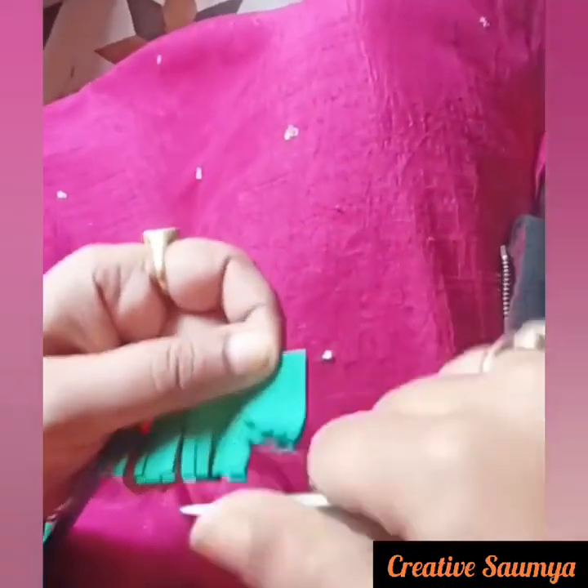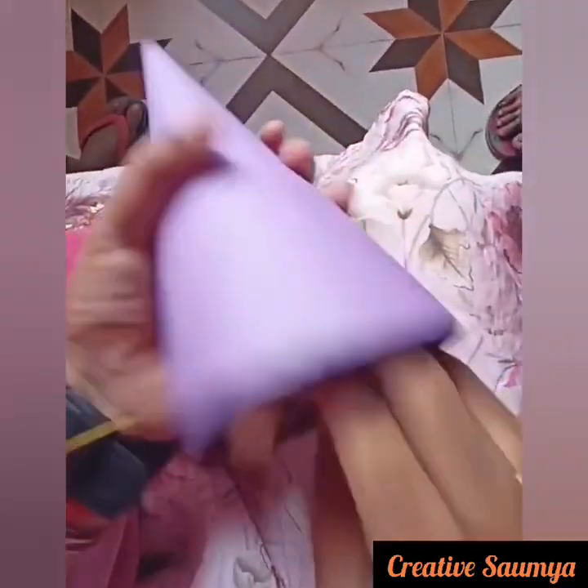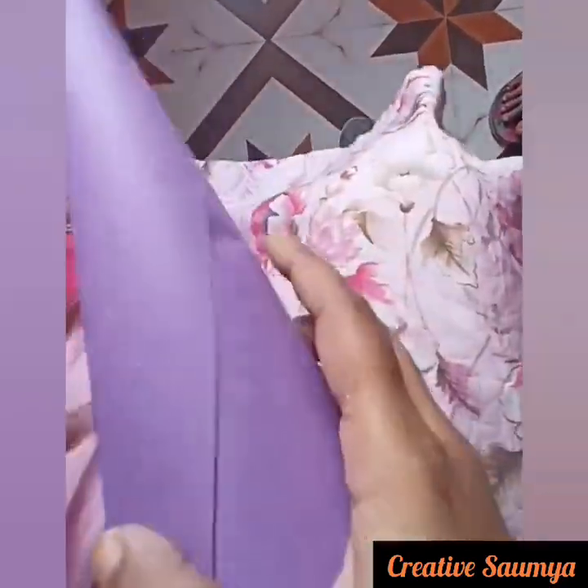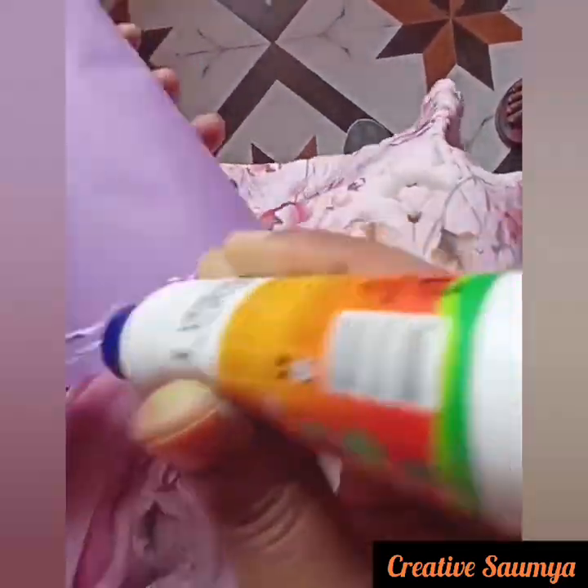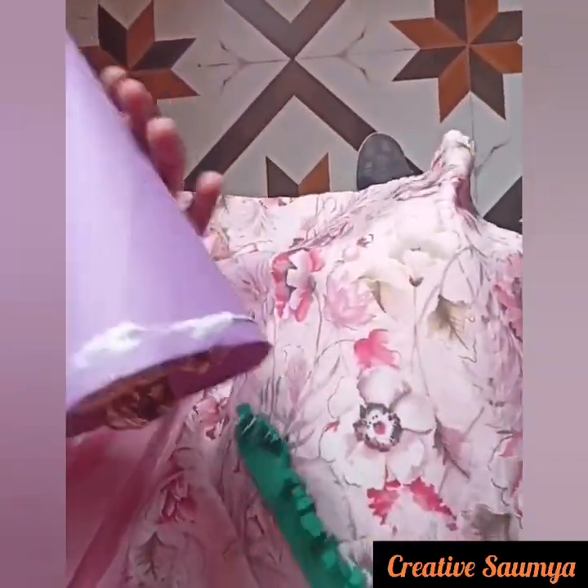After this, we will fold it with a little bit of paper. We will fold it so that it will be hard. Now we will start to glue and paste it. We will take the strips first and paste them on the paper.